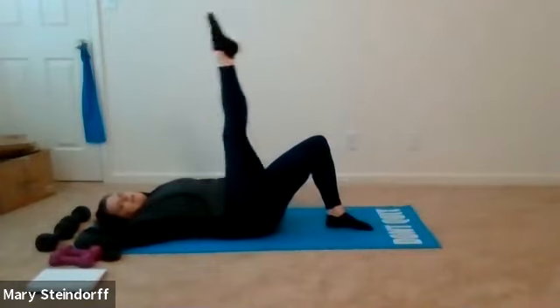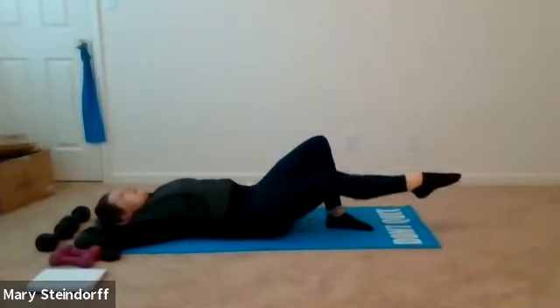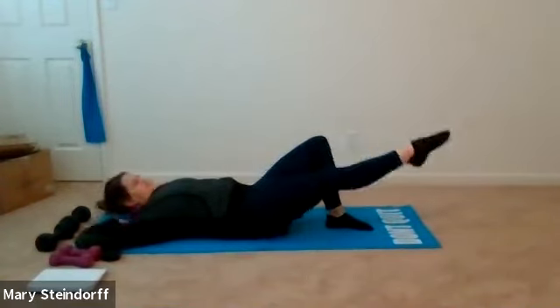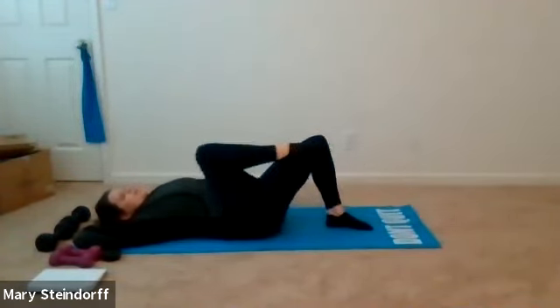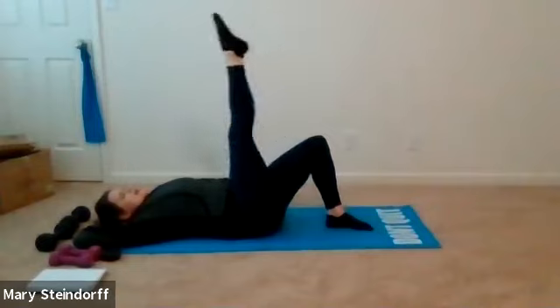Now we're going to combine: bend your knee in, kick your leg out, lift up, come down, bend in. You're literally combining the two moves we just did — warming up those hip flexors, warming up our legs, and of course warming up our core. Don't forget about that lovely core. Let's do about two more: here's one, here's my last one.